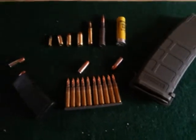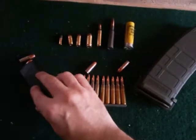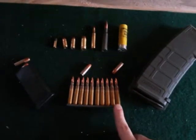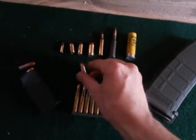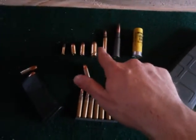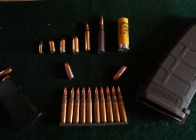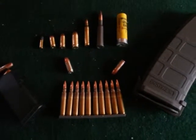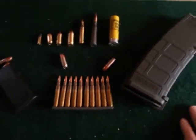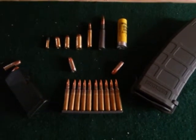Anyway, thank you guys for watching. I hope this was informative. If you're new to firearms, I hope this educated you a little bit. That was the point of the video — to let you know the difference between magazine and clip, hollow point versus ball ammunition, different calibers, different rifle calibers, and shotguns — just give you a general knowledge of what's going on. If you guys have any questions or comments, please leave them below. I'll be happy to respond. Hope you guys have a good day.